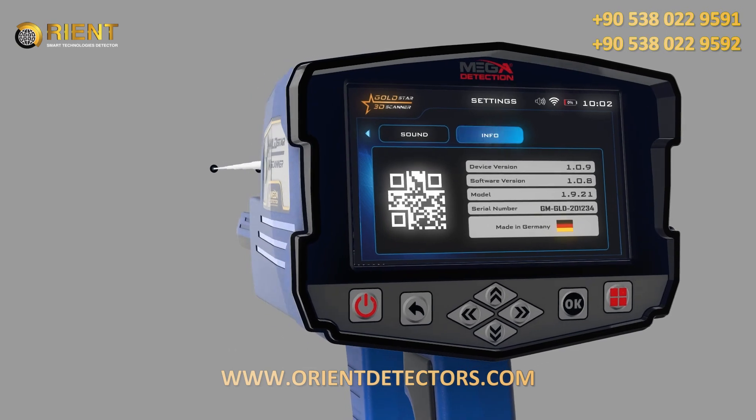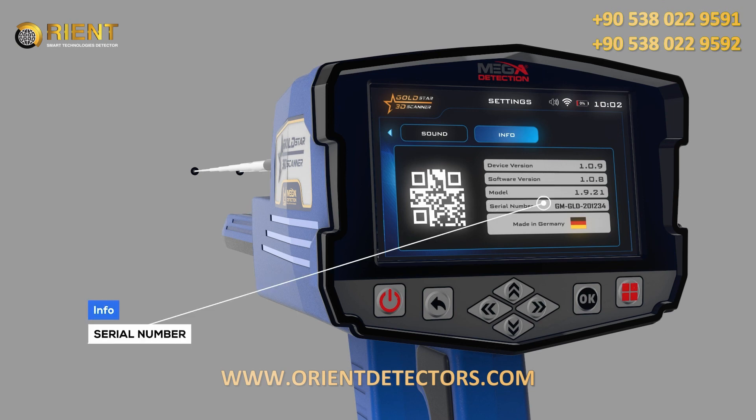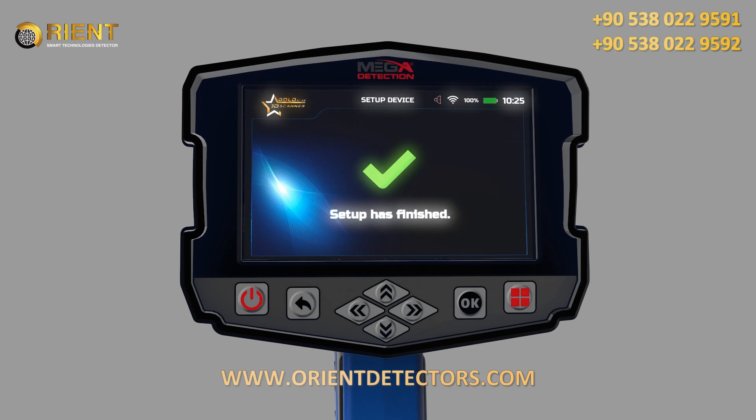Info: This screen includes all device information: 1. Device Version; 2. Software Version; 3. Device Model; 4. Serial Number; 5. Country of Manufacturer. After completing all the setup processes, the following window will appear on the screen.